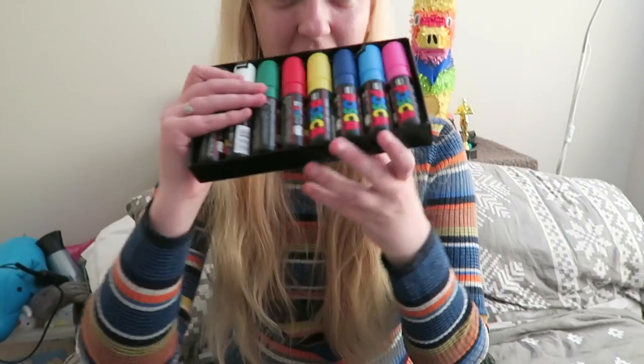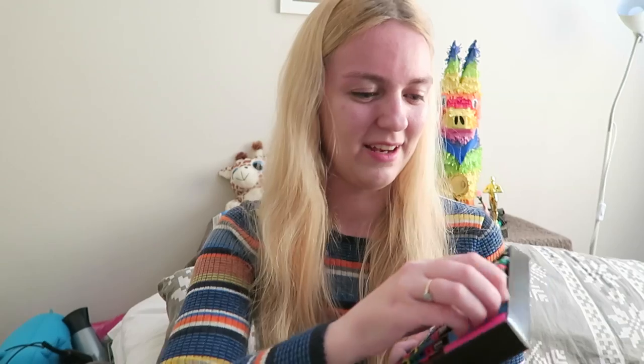Hi art friends! Hope you're ready to see some really big markers — look at these! Look how chunky they are! I'm gonna give you a little close up of what these things look like inside the caps. Are you ready?